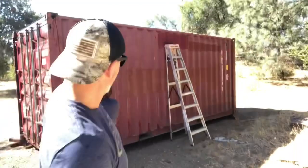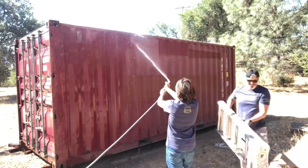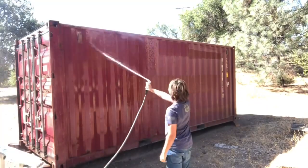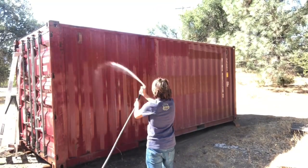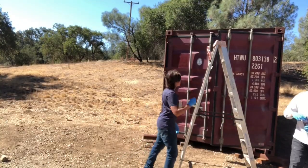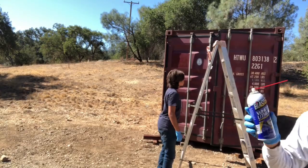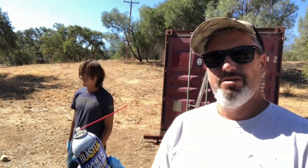Here's the grease. We're going to put it in the moving areas and the hinges before we paint.